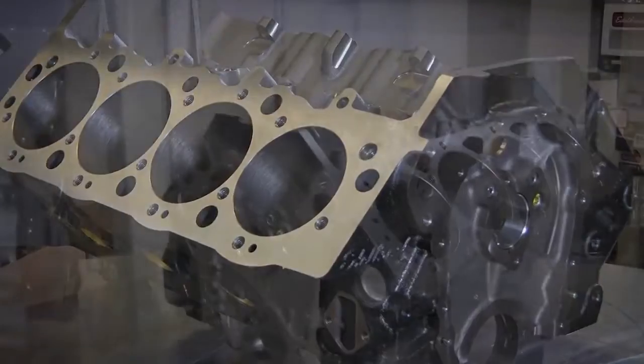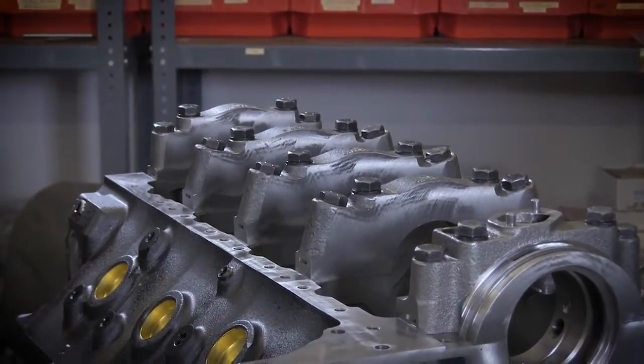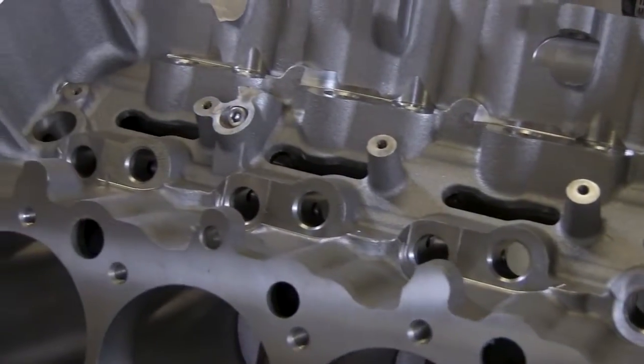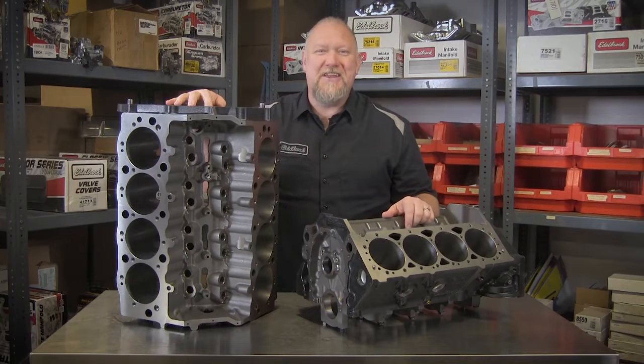Cast in America. These Edelbrock engine blocks are cast and machined in the USA and made tough to last. They are precision machined to Edelbrock specifications and are the perfect starting point for any high-performance Chevy application engine build.